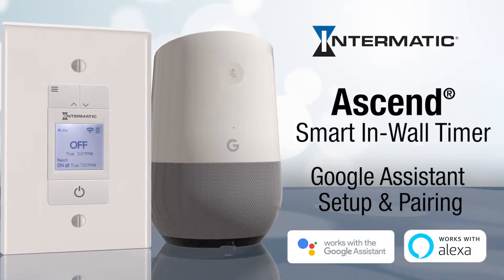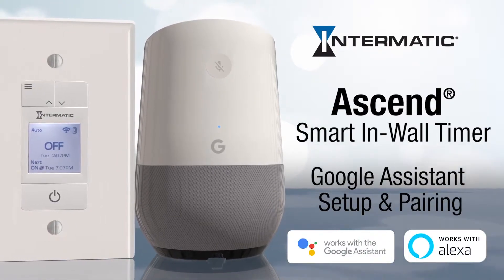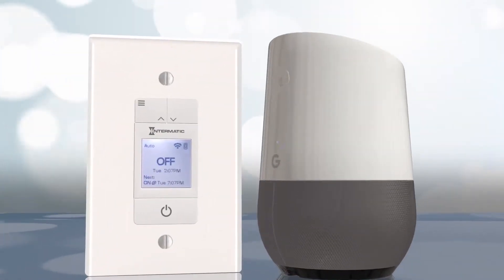This video will show you how easy it is to set up your Ascend smart in-wall timer with a Google Assistant voice-activated device through the Google Home app.